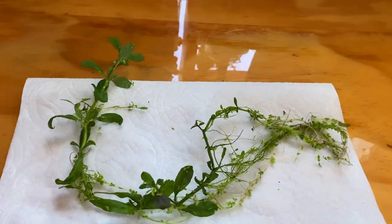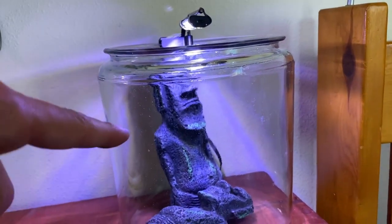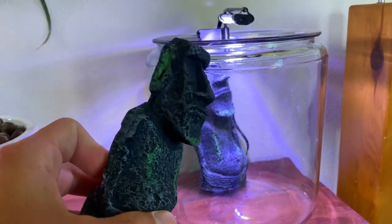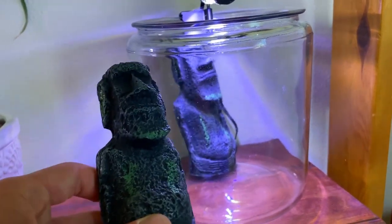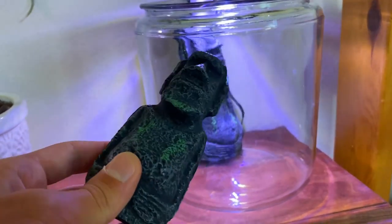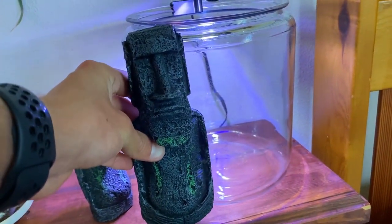This is what the tank looks like all cleaned up and emptied out. You may notice those little Easter Island heads in there — I picked these up from Amazon for about 13 bucks and thought they looked really cool. Since the last theme was a Stonehenge theme, I thought it'd be cool to incorporate another ancient structure. The only problem is this big Easter Island head is a little too tall for the tank — he's about the same height as it.